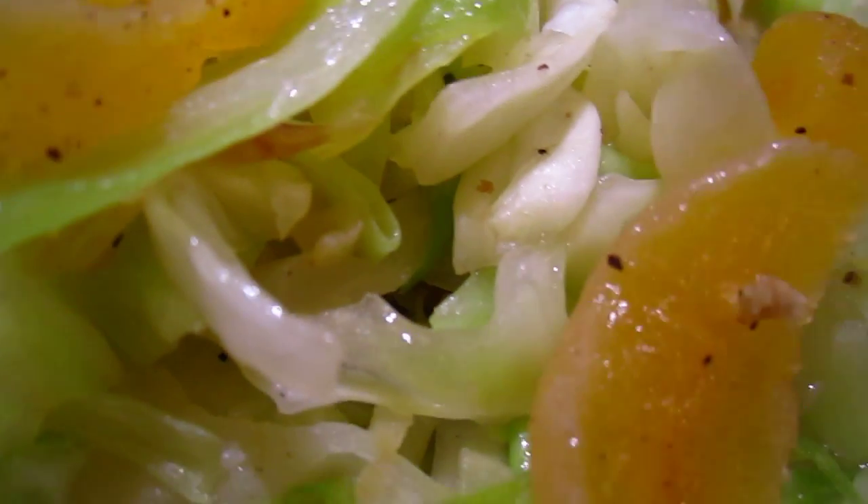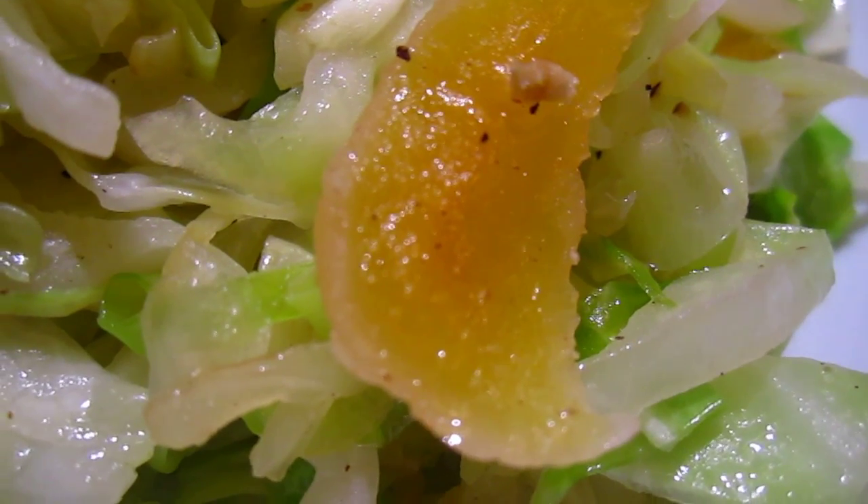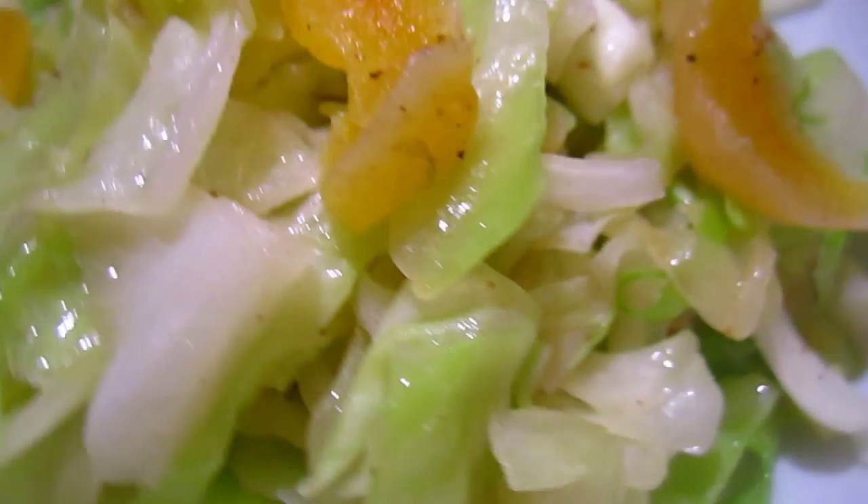Okay dear friends, this is a cabbage with apricot and it's very very tasteless.